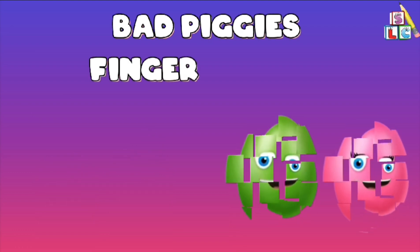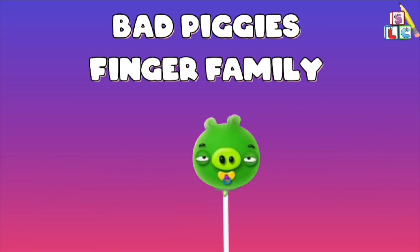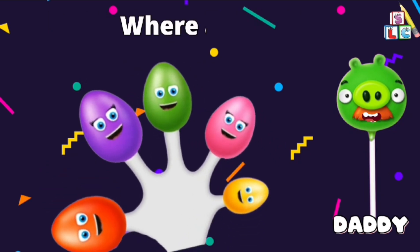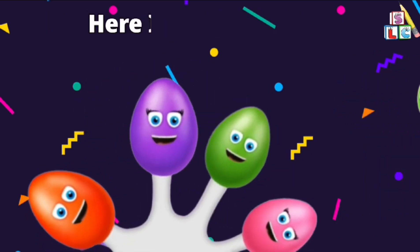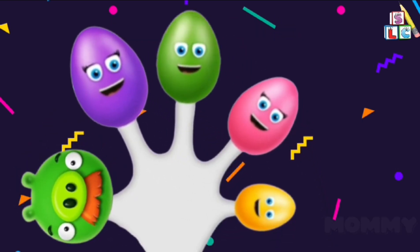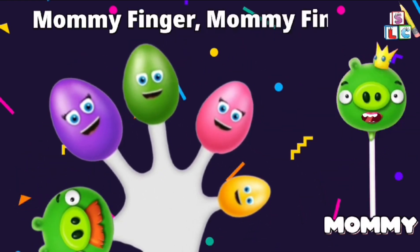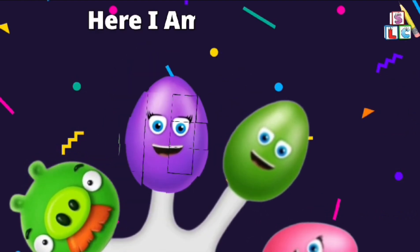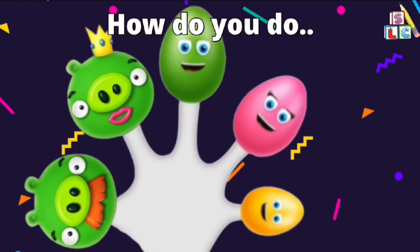Bad Piggies Finger Family. Daddy Finger, Daddy Finger, where are you? Here I am, here I am, how do you do? Mommy Finger, Mommy Finger, where are you? Here I am, here I am, how do you do?